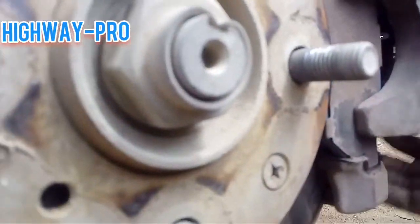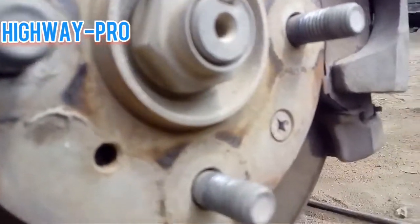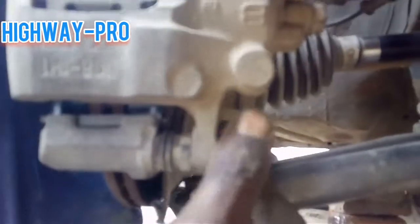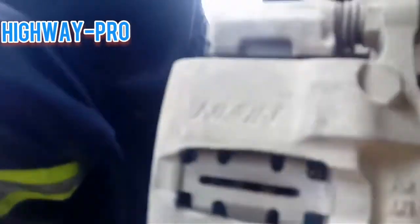It's so easy to change your brake pads by yourself at home. Make sure you screw back the bolt on your caliper and screw it very tight to hold your caliper.